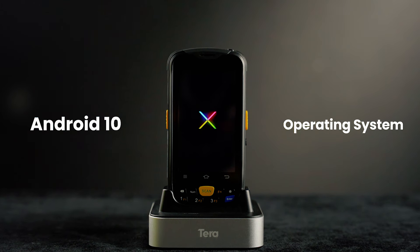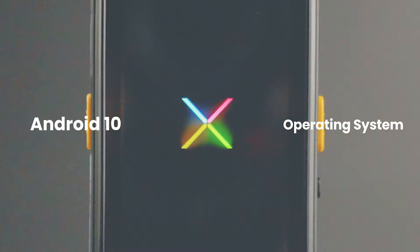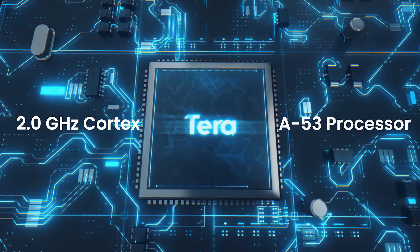Equipped with the advanced Android 10 operating system, delivering seamless operation and enhanced security. At its core, a 2.0 GHz Cortex A53 processor, accompanied by 3 GB of RAM and 32 GB of ROM, offers unparalleled processing power and storage capacity.